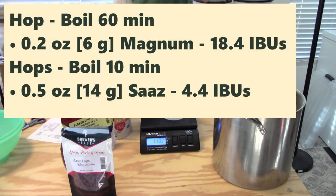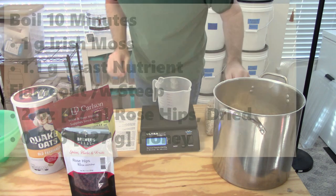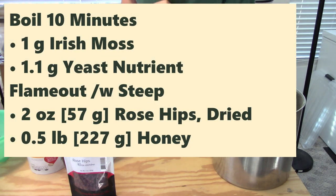The hop additions for this one were pretty simple, heavily influenced by what hops I had around and what kind of looked good for the recipe. I used two-tenths of an ounce or six grams of Magnum for the bittering addition at 60 minutes. Then I had half an ounce of Saaz hops at 10 minutes, just for a little bit of hop flavor. With 10 minutes left in the boil, I added a gram of Irish moss.